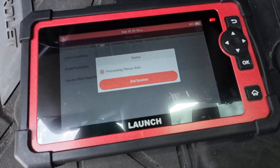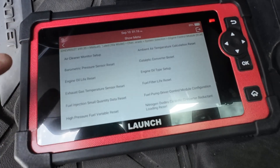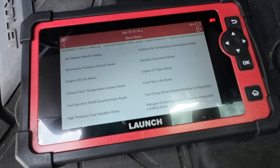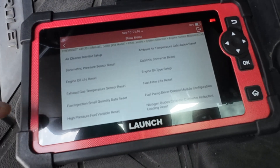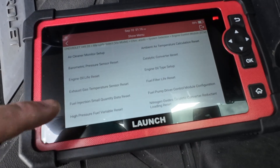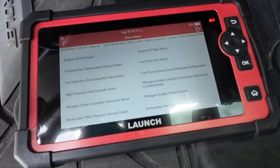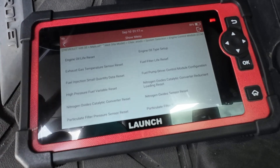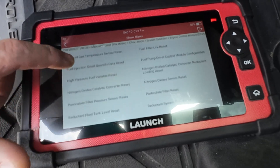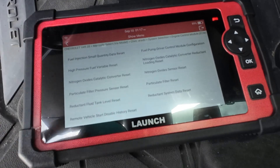If you go into Reset, look at all this right here. Air cleaner monitor - that's if you're going to swap out your air filter, you can reset it. Barometric pressure sensor - obviously if you replace it. Engine oil life is easy through the dash so you don't typically need to do that. Now this fuel injection small quantity data reset right there - that needs to be done whenever you replace a fuel injector. It's highly advised that you do it properly. At the dealership, if I replace the fuel injector, I'm relearning the code and doing the small quantity data reset.